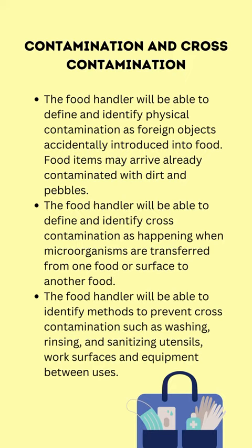Contamination and cross-contamination. The food handler will be able to define and identify physical contamination as foreign objects accidentally introduced into food. Food items may arrive already contaminated with dirt and pebbles.